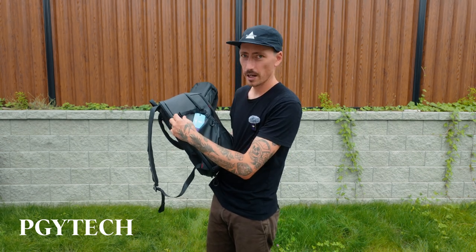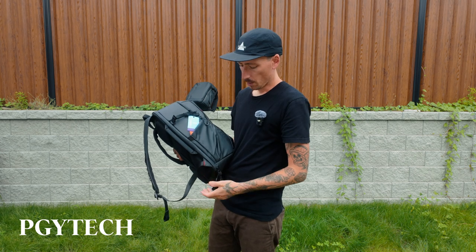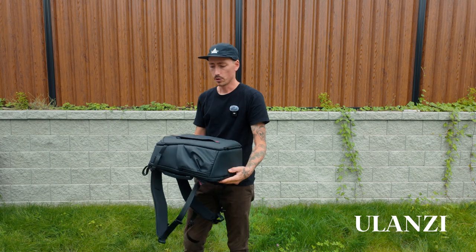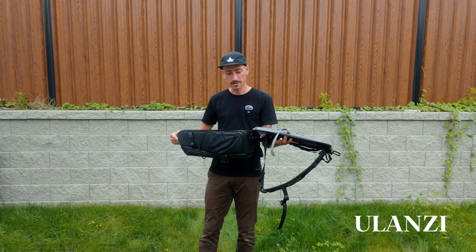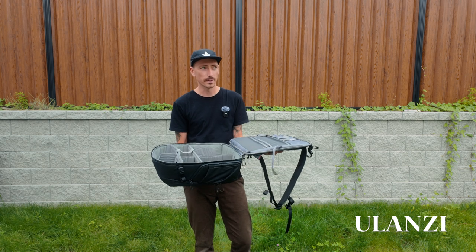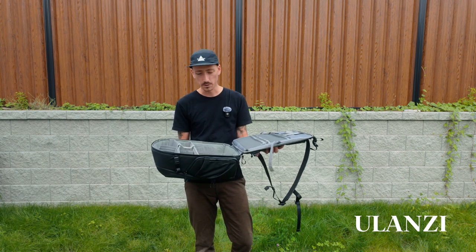There's a side pocket and a strap for your tripod, which my current bag doesn't have — but both of these bags do. I actually Googled whether these bags were made by the same company, even though they're two separate brands. They're so similar I thought maybe they're made in the same factory.